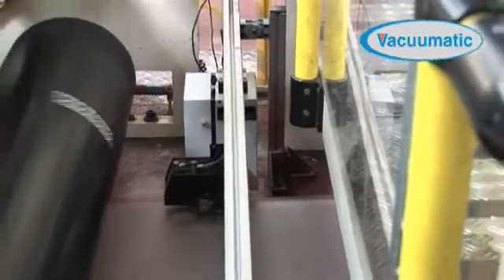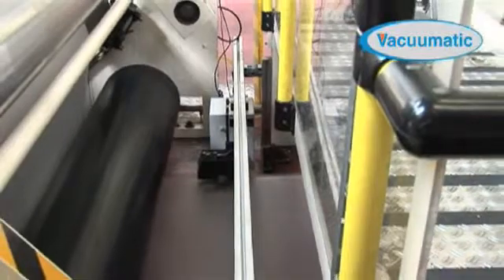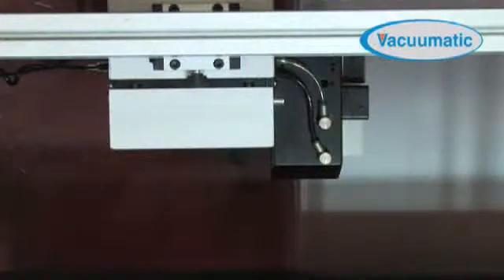Machine manufacturers are aware of the health and safety issues and have to supply guarding to all hazardous areas of the machine. In most cases, the RTIS2 is small enough to fit within this guarded area.